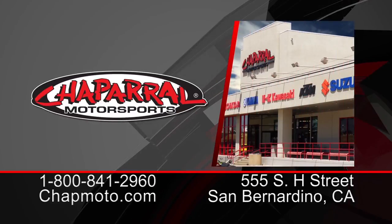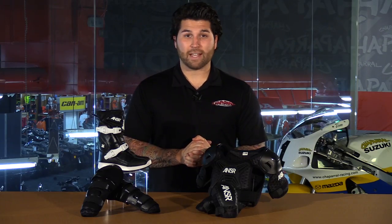As you can see, this gear is small enough for our Peewee riders to keep them safe and protected and give them a really nice fit. For more info on the rest of this stuff, you can find it at shopmoto.com, and don't forget to subscribe to us on YouTube. I'm Matt — we'll see you next time.